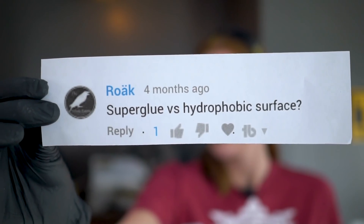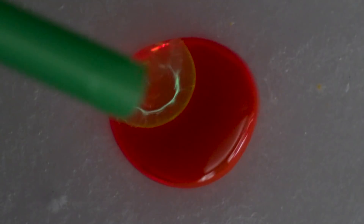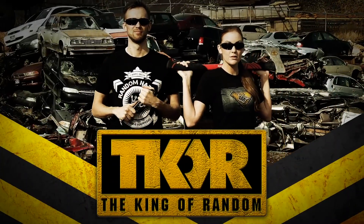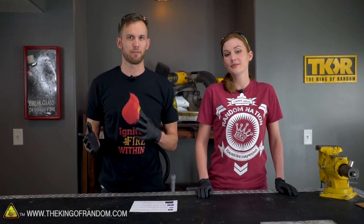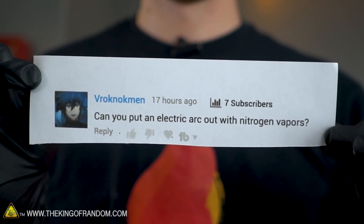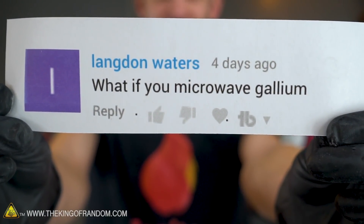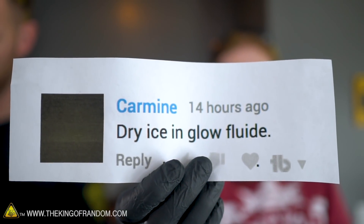In today's video, we are testing out four of your comment requests to see just what sort of things might happen. Over the years we've had a lot of comment requests and some of them are things that we'd like to try but aren't necessarily big enough for a whole video. So we think we've come up with a fun solution — we sorted through a few comments and found some pretty interesting suggestions.